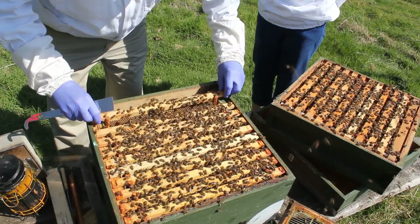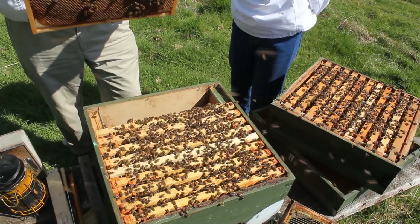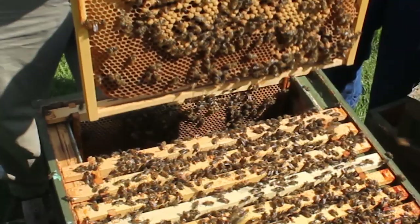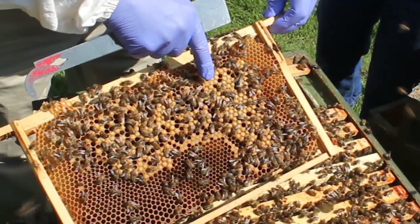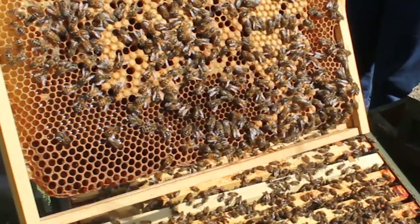This is all nectar in there, look - full of nectar. We've got plenty of room here to move the frames. This is drone brood in here - it's mostly drone brood there, there is some worker brood here as well. All this with the bumps on - raised up bumps - that's all drone brood. So at first look it looks like they're going to create a lot of drones in this hive. We'll look for the queen to see if we can see her.